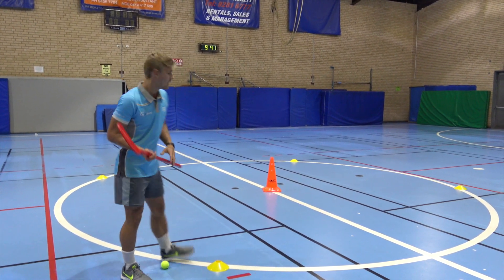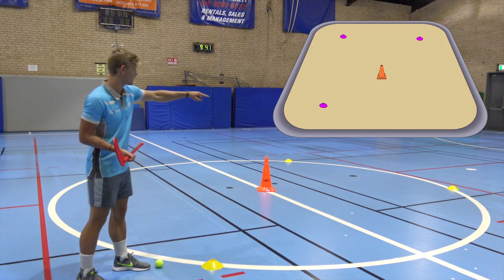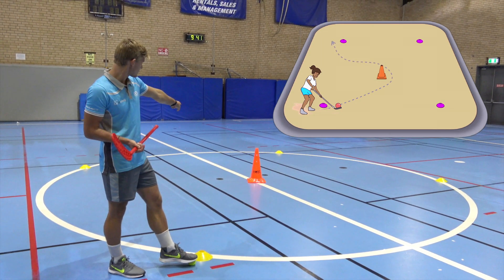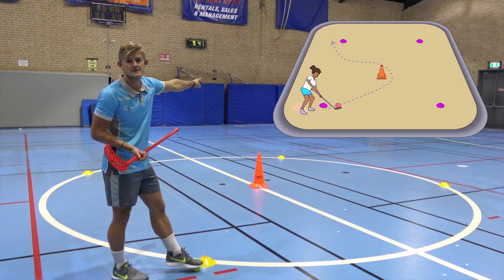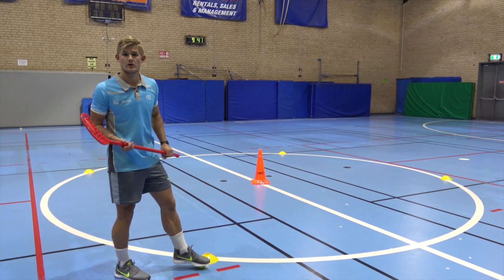For this hockey dribbling drill, I've got a large tall cone in the middle and I've got four small cones around the outside. Starting from the outside cone, you've got to dribble around the middle cone to the next outside cone, back to the middle, back to the next outside cone, back to the middle. So you're going in and out towards that middle cone.